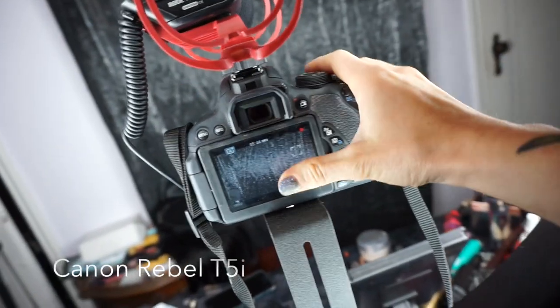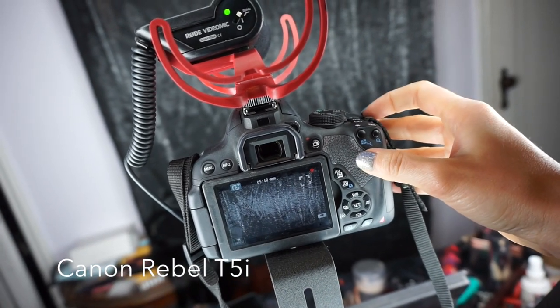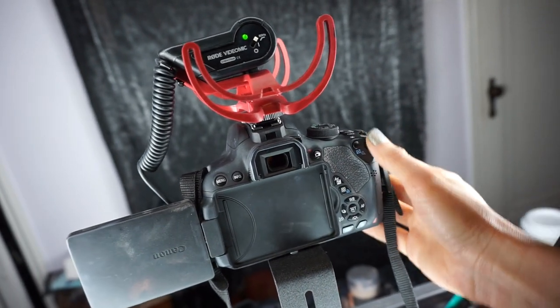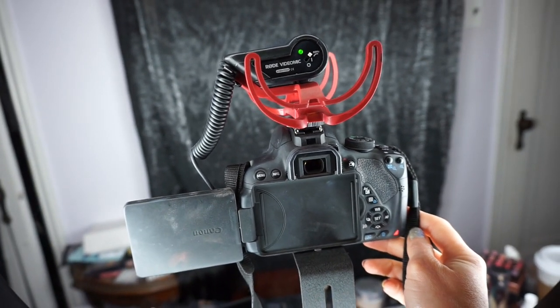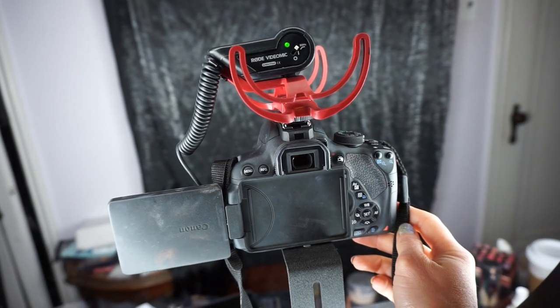So that is my lighting setup. This is the Canon Rebel T5i that I use all the time for my filming. The reason I love this is because it has the little flip-out viewfinder so you can see if you're in focus. It's been a pretty good camera for me. I've had it for at least two years now and I don't really plan on upgrading anytime soon — it pretty much does the trick for me.